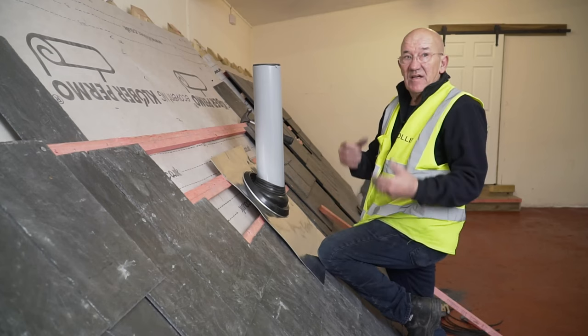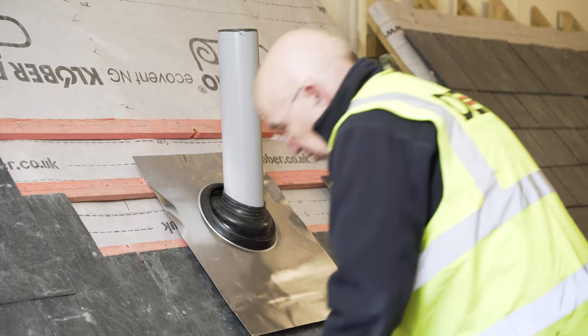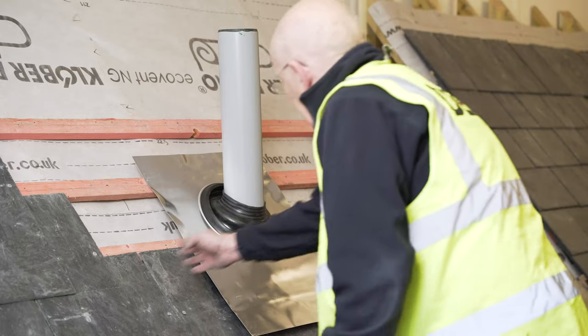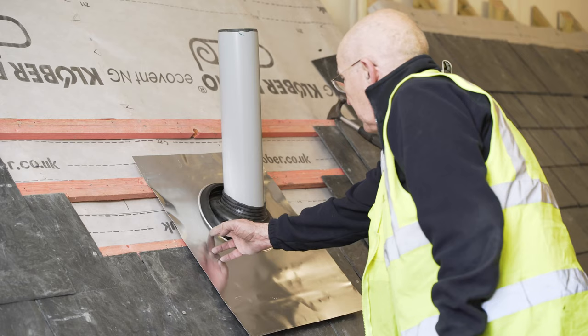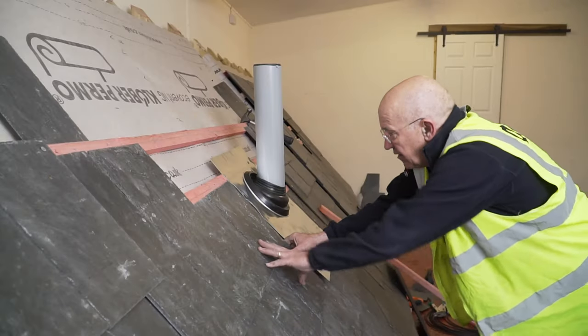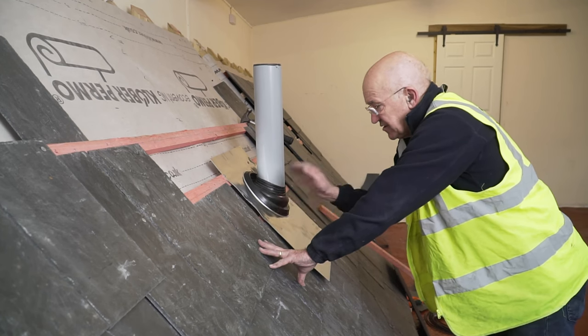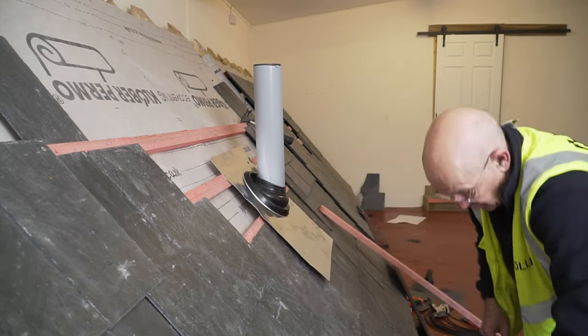If it goes like that, nice and tight, it's watertight. What I'll do in there is put a slate and a half in so that I can come into here in one piece, because otherwise if I put a slate there, the next one I put on I can nail it there but I can't nail it anywhere else really. So the slate and a half would be much better on that one.